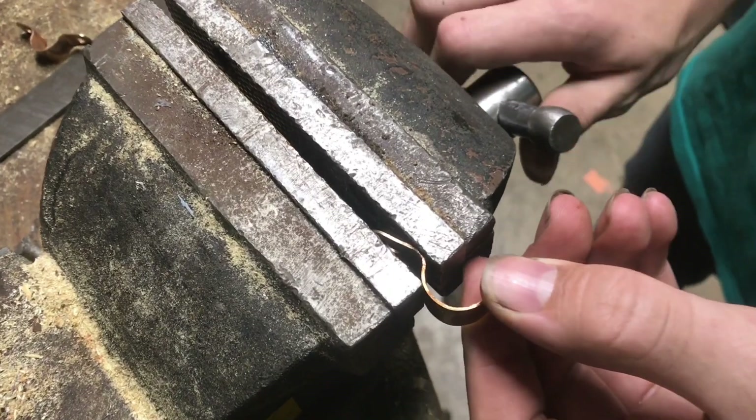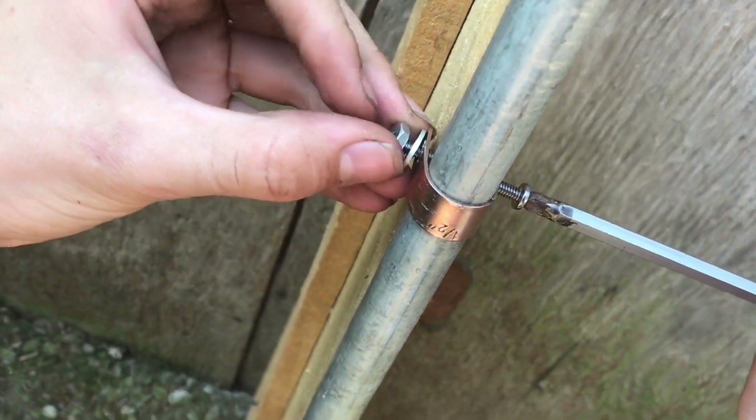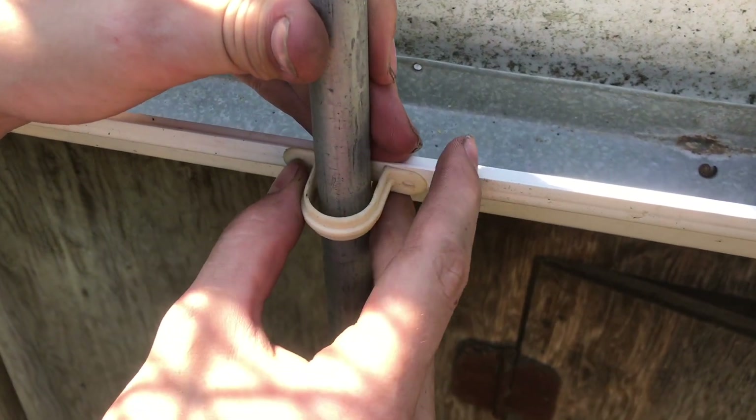We'll crush it flat and put a washer and a nut and bolt on, then put a second one on the bottom. Now we'll make sure everything is level. We'll put another one on the gutter right here to make sure everything stays level.